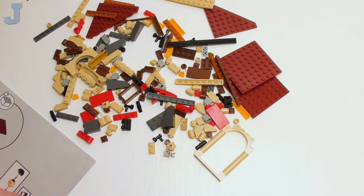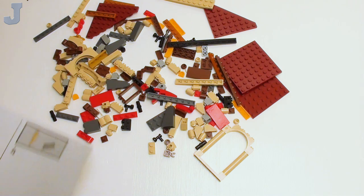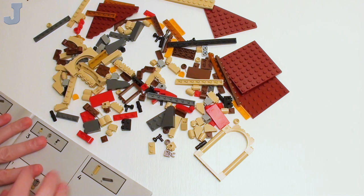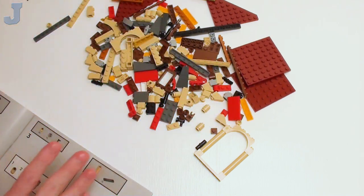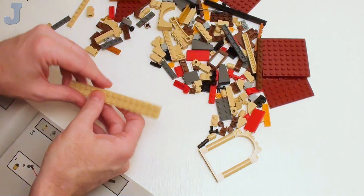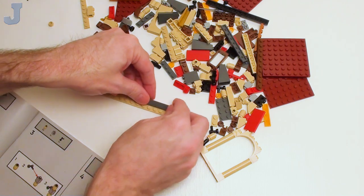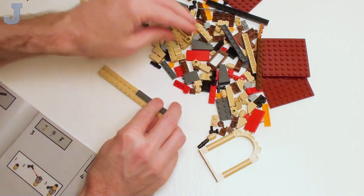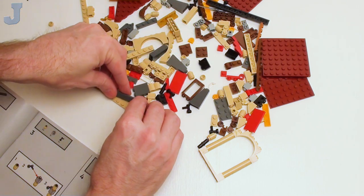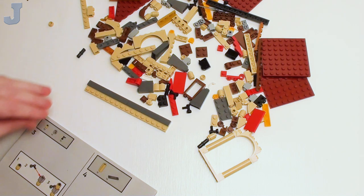Let's hopefully get to the big stuff. I think there are three minifigures in this set. This is what we're going to be working on as part of the banner, and there are some pretty good pieces in this set. I have never put together one of these banner sets before, so this is going to be a first for me. We'll see how well the quality is on these.